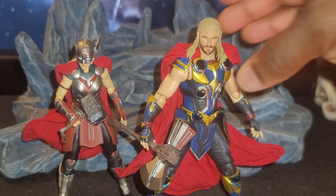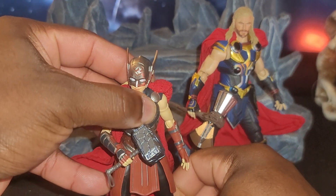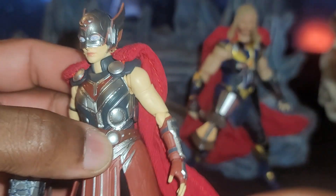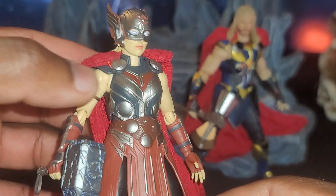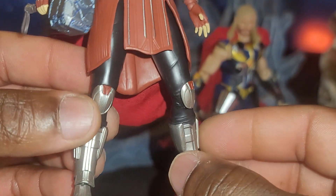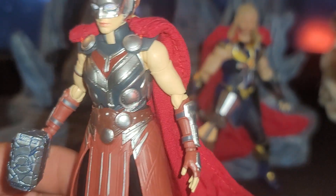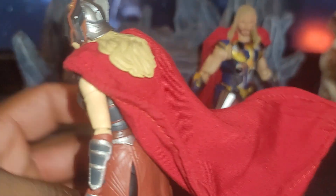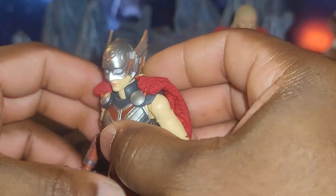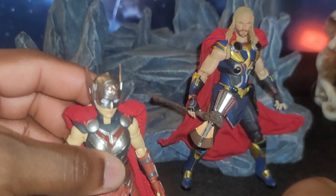Before we go over Thor, let's move him to the side because this one surprised me — Lady Jane Thor, or Lady Thor as they call her. This figure looks really nice. I love that there's a bendy wire in the cape and they went all out on this. S.H. Figuarts did a really good job. No paint flaws, nothing — the paint is flawless, and I really do love this figure a whole lot.